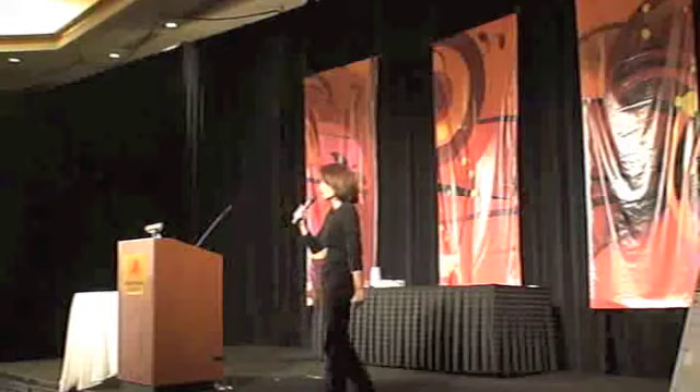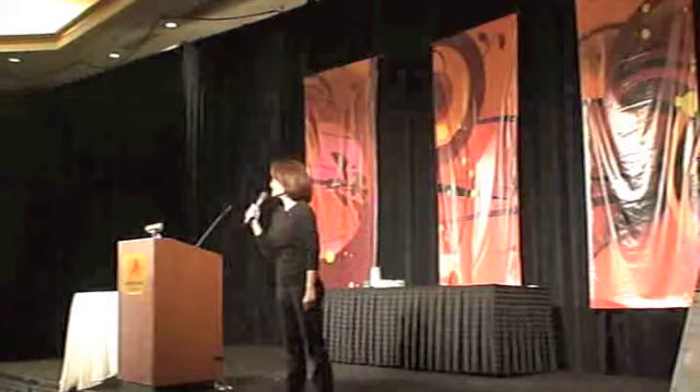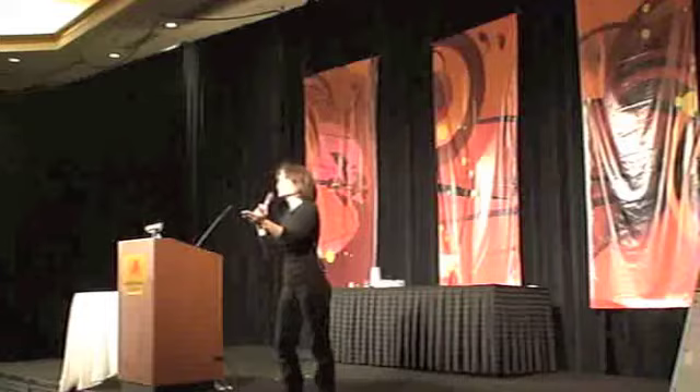Suminagashi is a mouthful. It's very hard to say, and that's the first time I can say it faster than anybody else without feeling like I mispronounced anything. It's suminagashi — so if you don't say it right, I will sue you. You want to follow me to say it? Suminagashi.